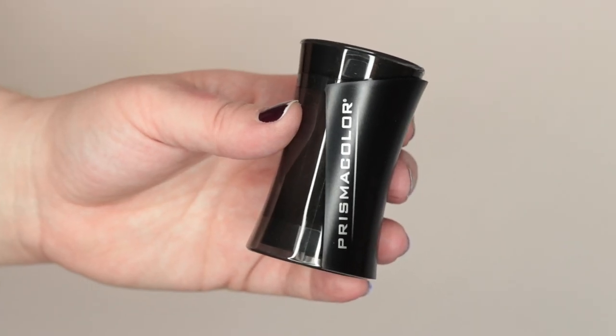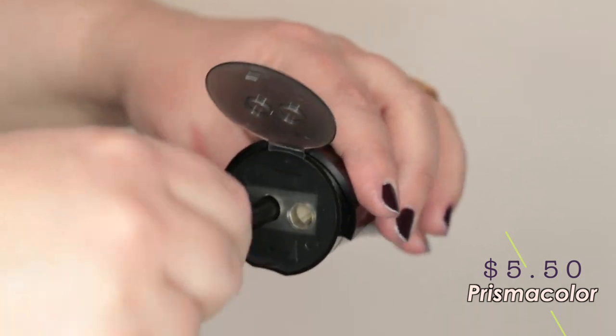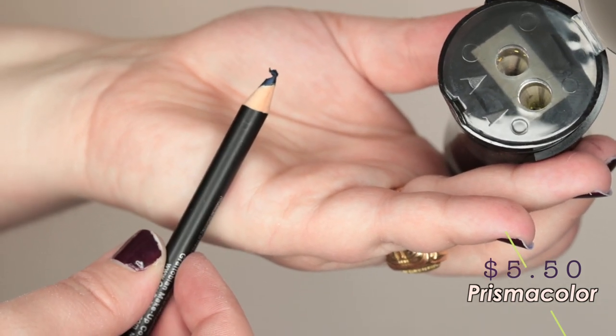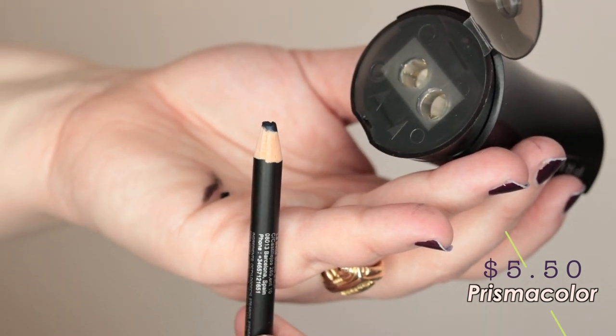The next one is the Prismacolor sharpener. Now this is actually a colored pencil sharpener, but a lot of people suggested I use this and it's kind of a cool concept. There are two holes that fit the same size pencil but give you different effects. This works great for sharpening colored pencils, but it does not work at all for eyeliners — total waste of time. It garbled it on one side and completely dulled it and broke it off on the other. Not impressed, not into it, don't do it.